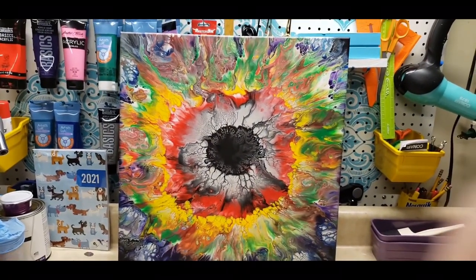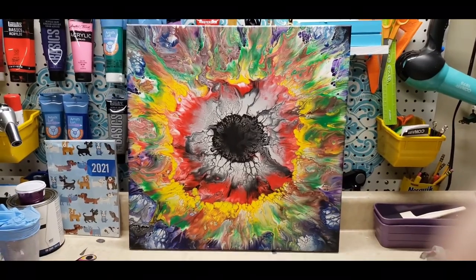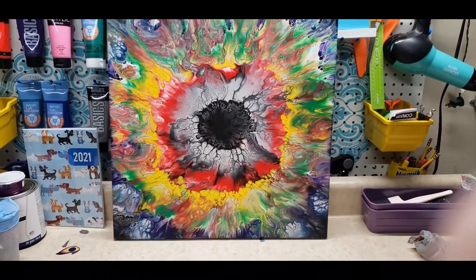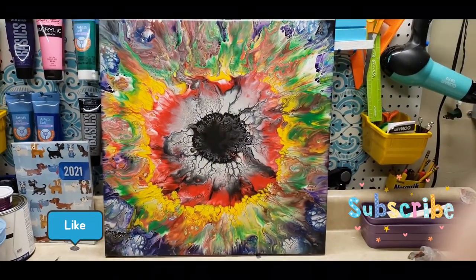I hope you all like it. Leave me a comment, let me know. Thanks for stopping in. I hope you'll come back and paint with me. Until then, bye.